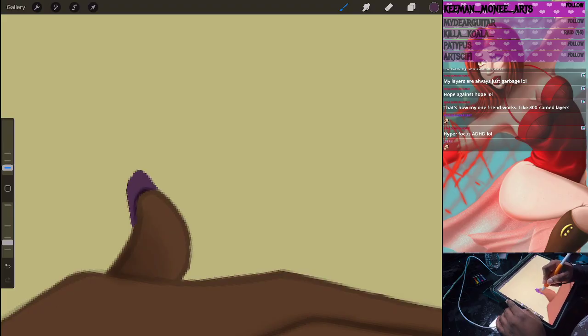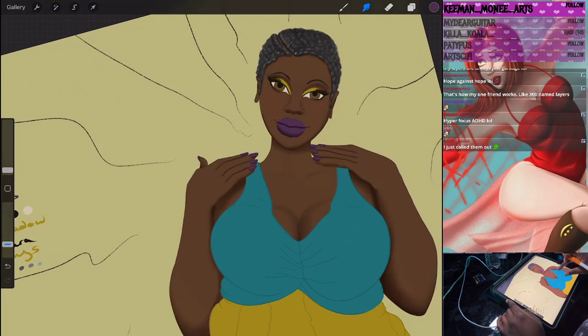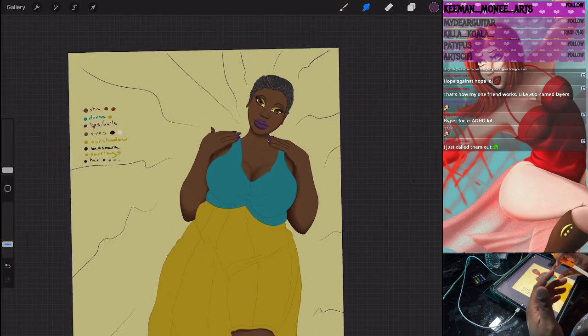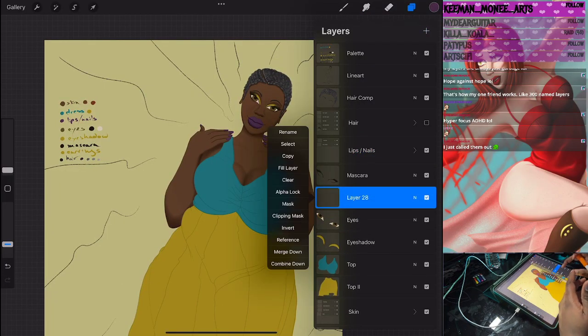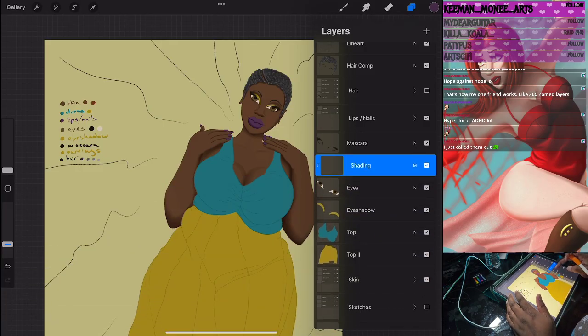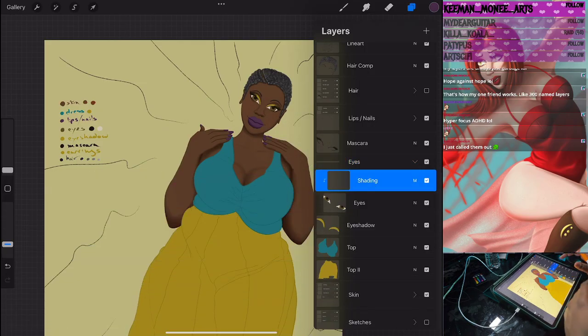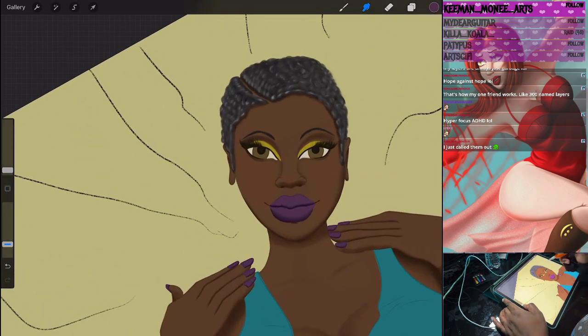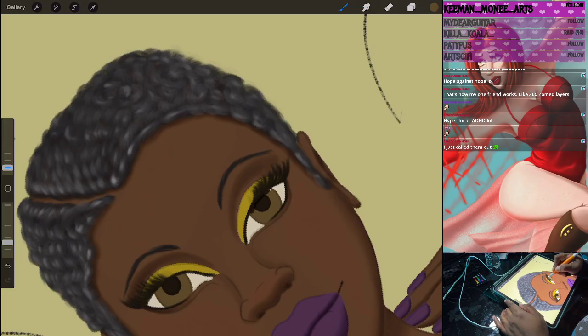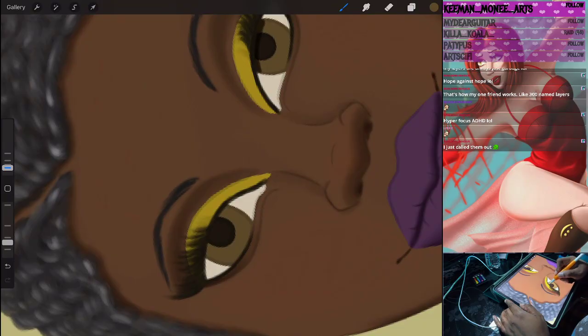My friend has 300 named layers. What? How? That's against nature — I'm pretty sure in the actual terms of service for the program it says you cannot have 300 layers that do not have names. I'm literally just gonna call it focus ADHD. Because it takes me so many days to work on a piece, and I generally don't get to sit down and work for hours and hours, if I come back and I don't know what a layer is for, I will delete it. However your friend is able to do that is magic — they gotta bottle that.